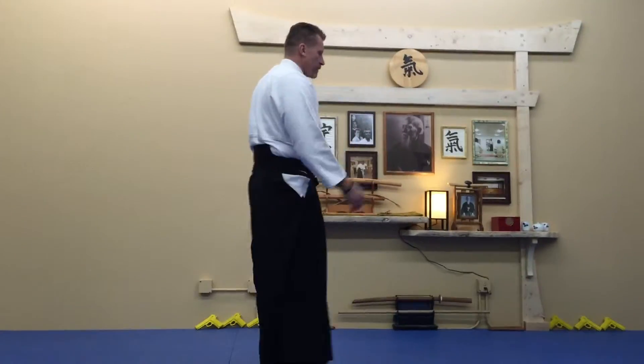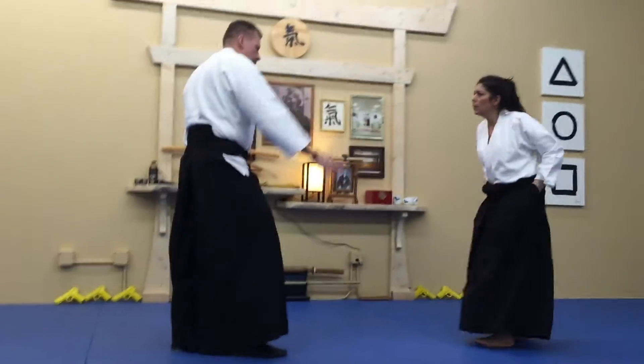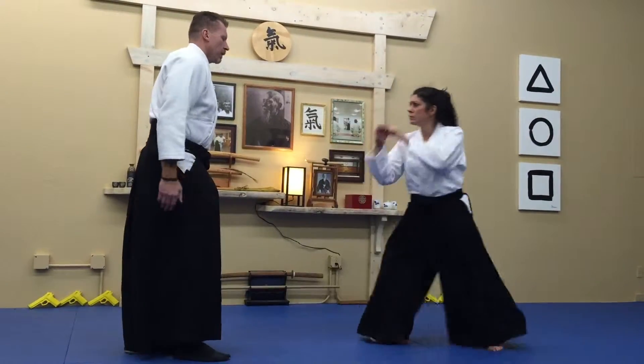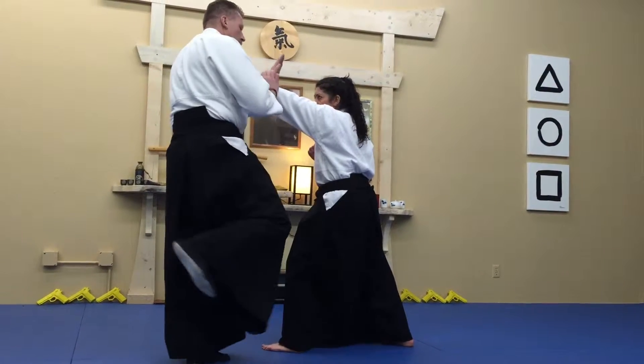I'm going to work on some combinations tonight. Walk to the side, right? First, I don't want to get hit, but then I'm going to follow up immediately.